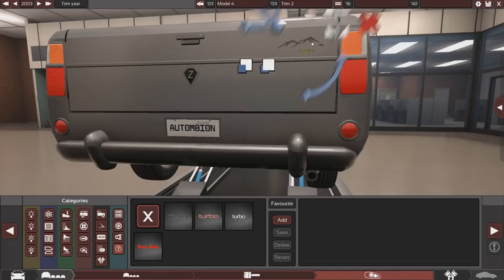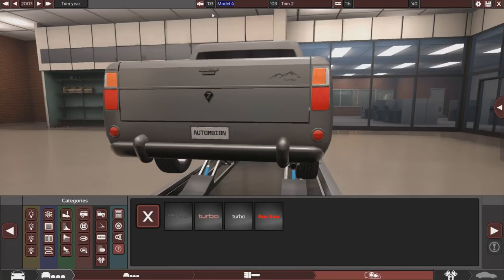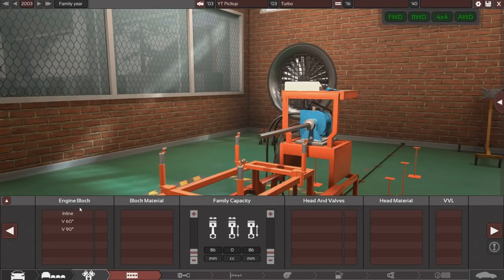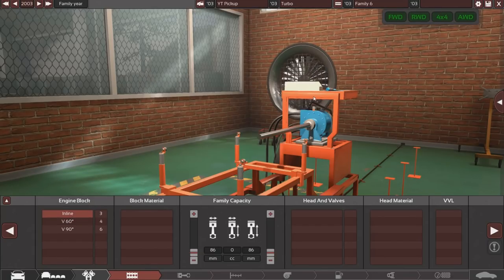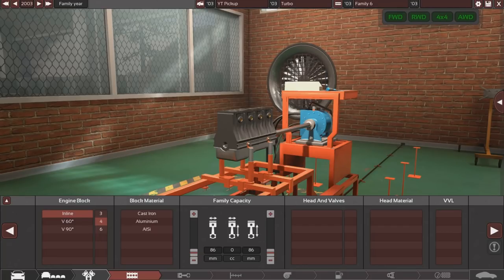We do have a bit of a problem when it comes to actually doing the engine. These engines in pickup trucks are usually diesels, but in the game all engines are petrol - they don't have diesel. So that's going to obviously affect performance and economy. I've got a little bit of help here. This isn't going to be a replica video as such. I'm going to go with an inline-four, using the L200 as a blueprint.